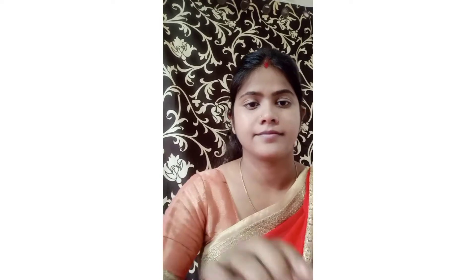Then I blend it with a beauty blender. Next I use NYB concealer — applying it to dark circles and high points.